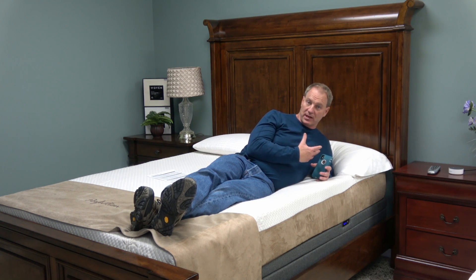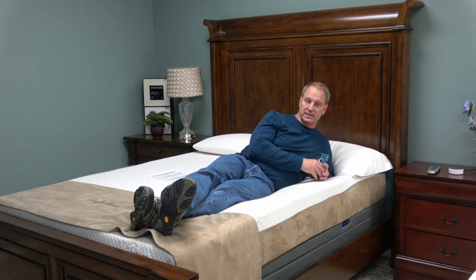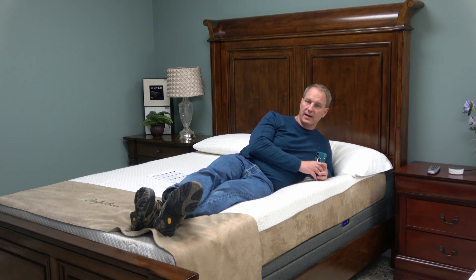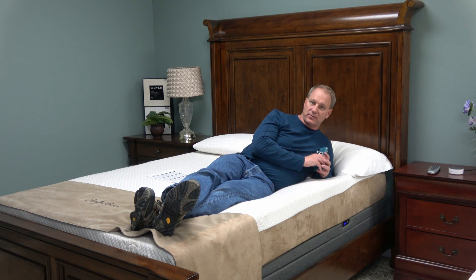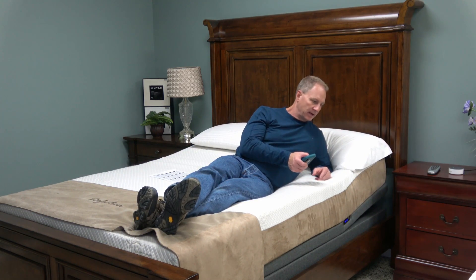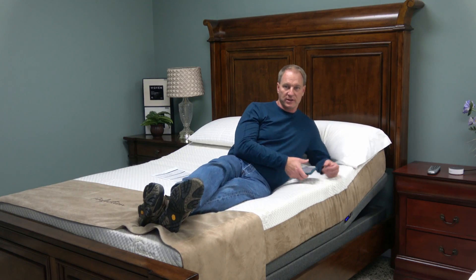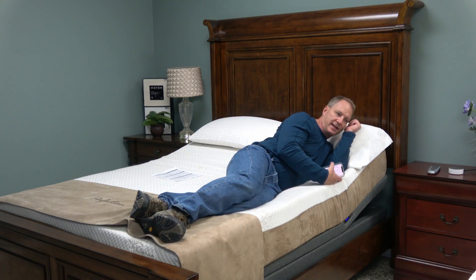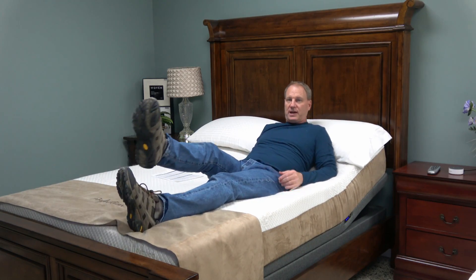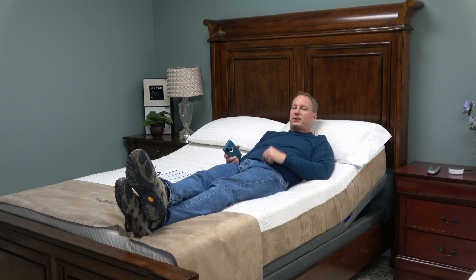I get a lot of people that come to my store inquiring about adjustable beds, telling me they need to be elevated at night for health reasons — for acid reflux or something like that. I realized very quickly that if you raise the head of a bed for elevation, you can't sleep on your side — that's curving your spine. If you need elevation and you get a traditional type of adjustable bed, it forces you to sleep on your back to get elevation.